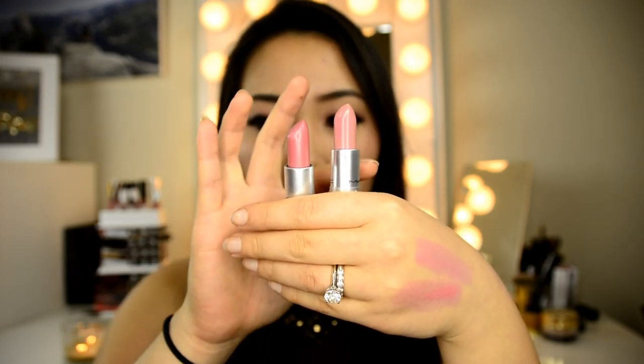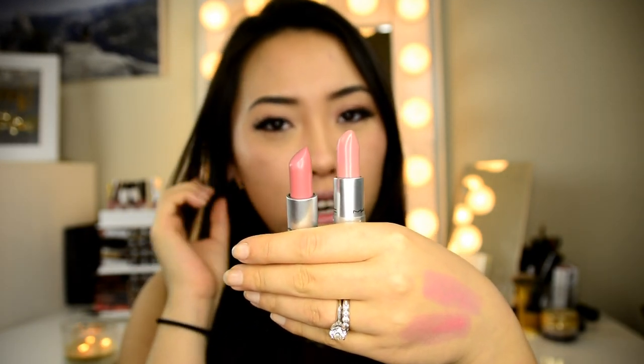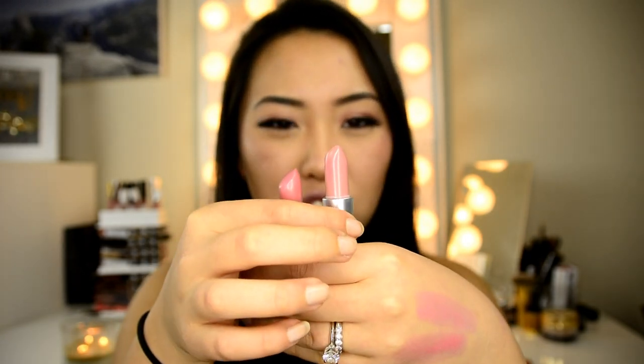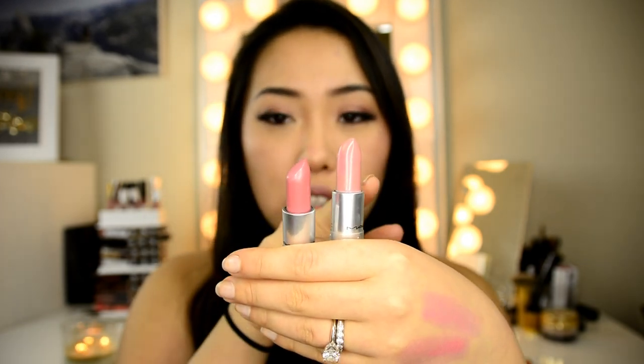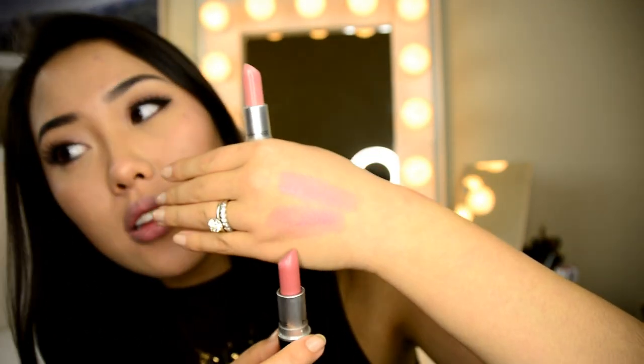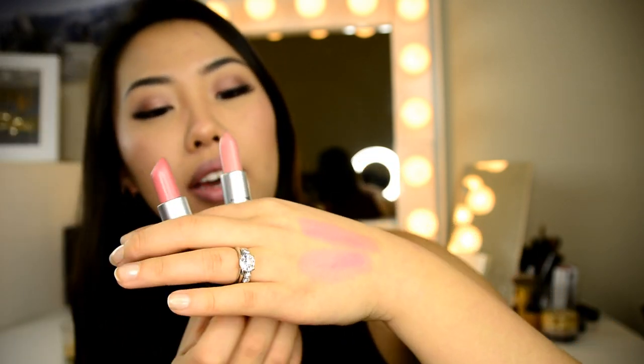Here is Angel on the left side and Cream Cup on the right side. As you can see, Angel is just a little bit darker and warmer, and is better suited for slightly more warm-toned skin. Cream Cup is a little bit lighter, more peachy, and a little bit more blue-based. I've also got them swatched here — Angel is on the bottom and you can see it's a little bit more yellow-toned, while Cream Cup on top is a little bit more white/blue-based.